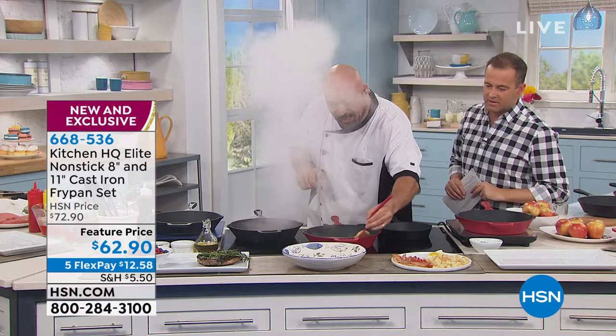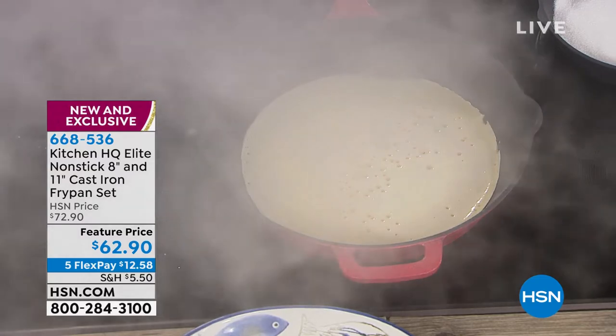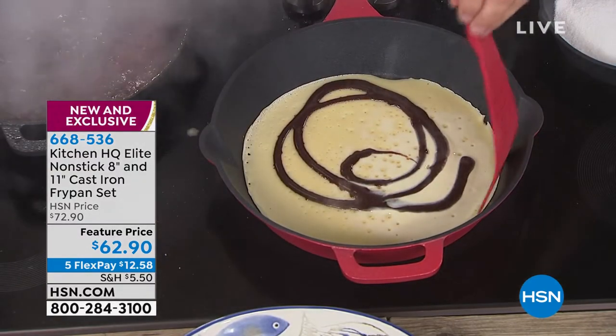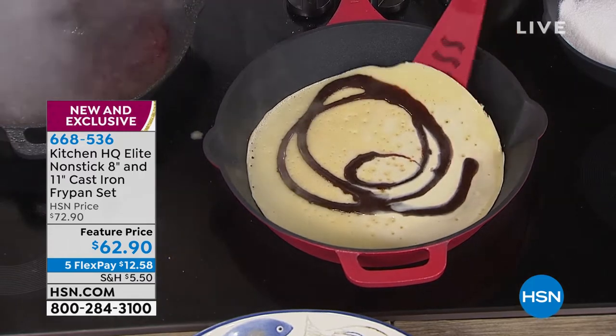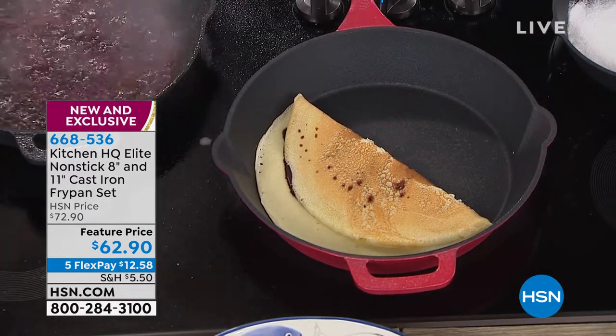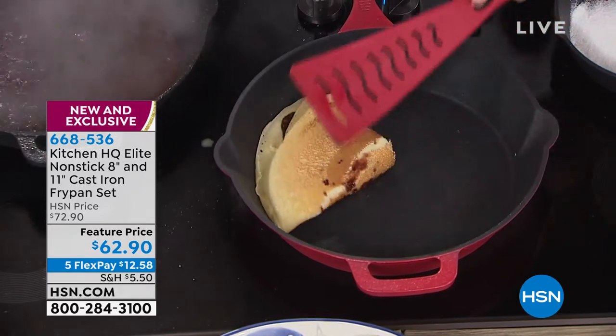Have a look — this is our crepe. And I want you to watch this. These are all the enemies of cast iron: sugars, milk solids. But in a million years, would you ever think that you're gonna make a crepe like that in a cast iron pan? Let me fold it again.